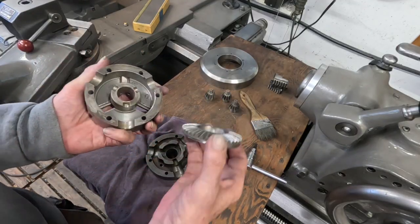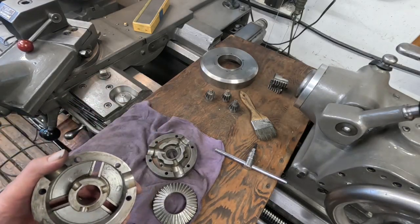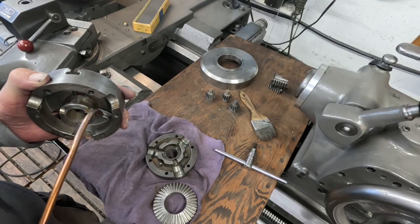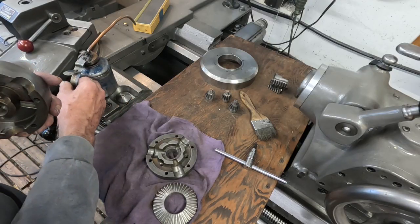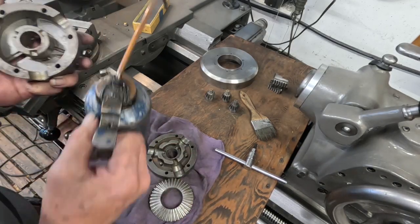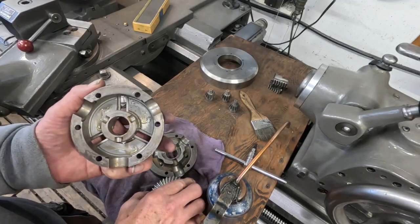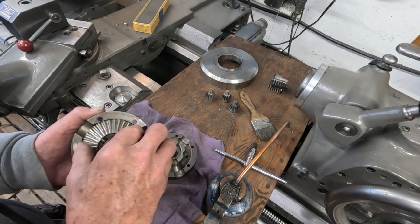Here's the front piece and the scroll goes in like this. I'll give it a shot of oil and get it in there. Bison says to lubricate the chucks with white lithium grease and I don't think that's a bad idea. Here are the wear pads — get some oil on those and they look good. The gears work from behind.